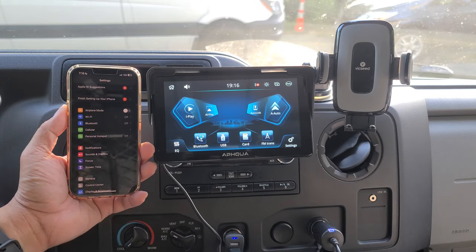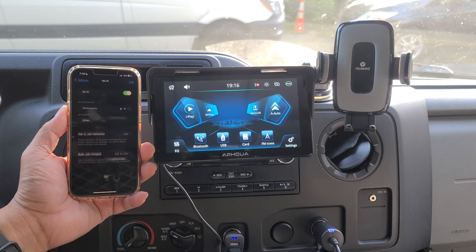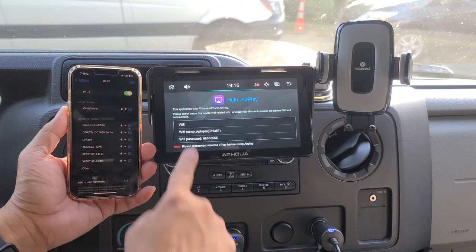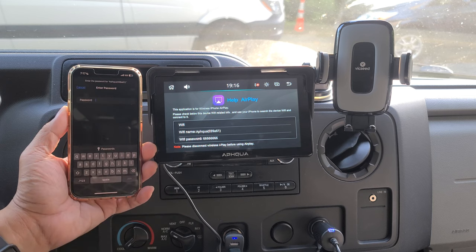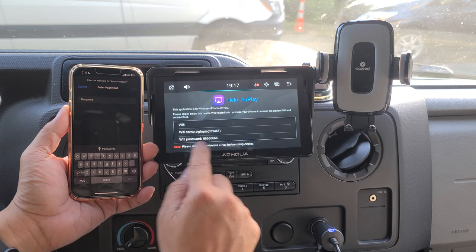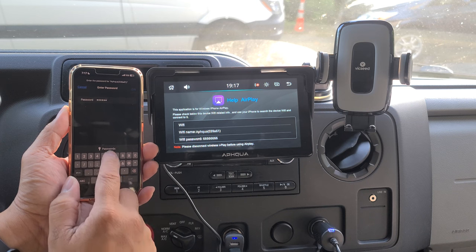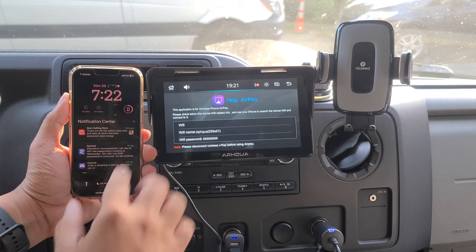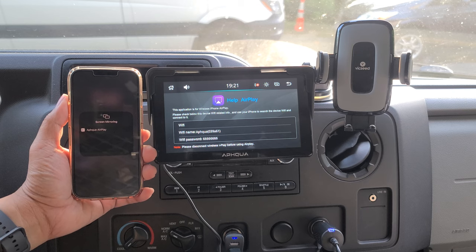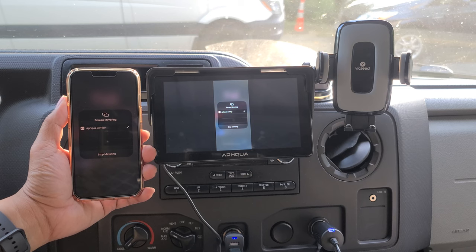To set up AirPlay, you want to make sure your Bluetooth and your Wi-Fi are off first. Then go into your Wi-Fi and turn that on. Search for the Wi-Fi name and connect to it. Enter your password — which is shown right here — then join that network. Then go to the Screen Mirroring function right over here, connect, and you're set.